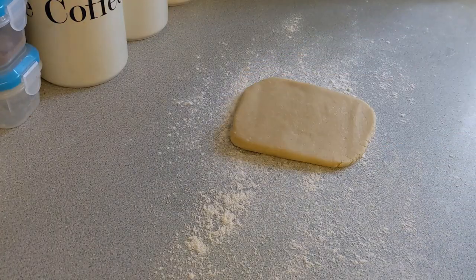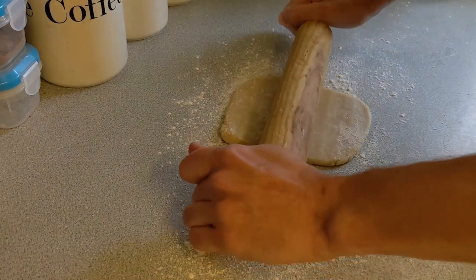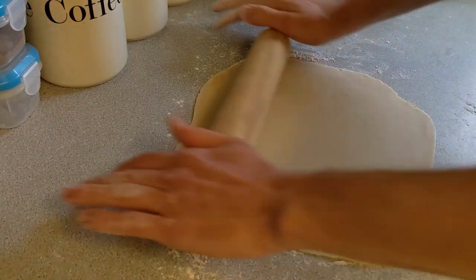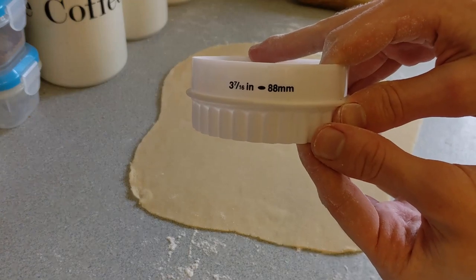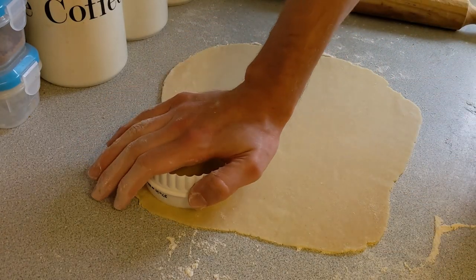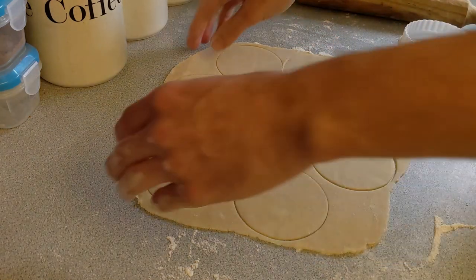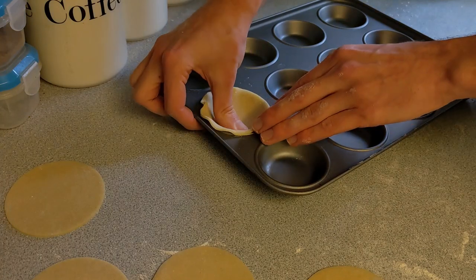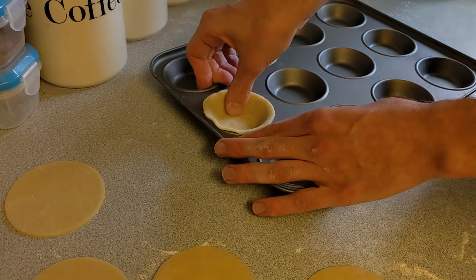Once the dough had chilled I put it onto a floured work surface and began rolling it out. You'll want to press it first to prevent cracking, then properly roll it out to about four millimeters in thickness. I'm cutting out circles that are 88 millimeters in diameter — this fits my tray perfectly, but just use your judgment. It is important that you press them into the mould to ensure you get the shape you want.